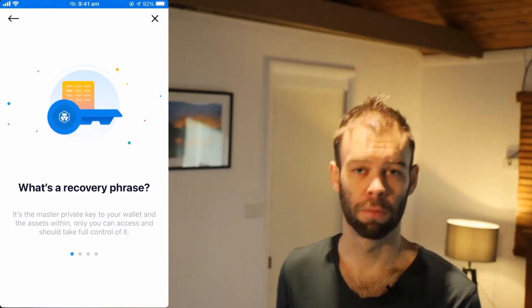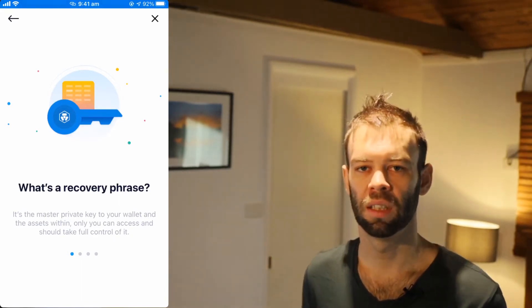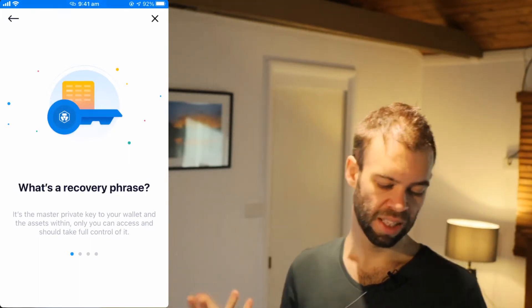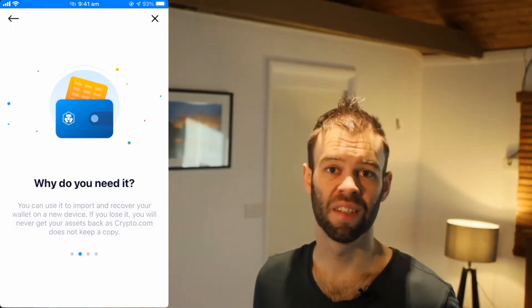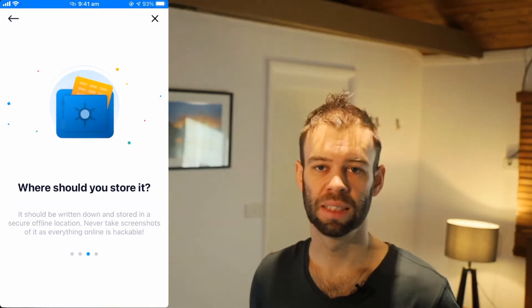Right now, it's explaining what a recovery phrase is. This is really important because you need this to recover your wallet in the event of something happening, like losing your phone. It's the master private key to your wallet and the assets within it. If you lose this recovery phrase and you lose access to your wallet, there's nothing you can do to gain access to your funds again. So make sure you keep it somewhere really safe.